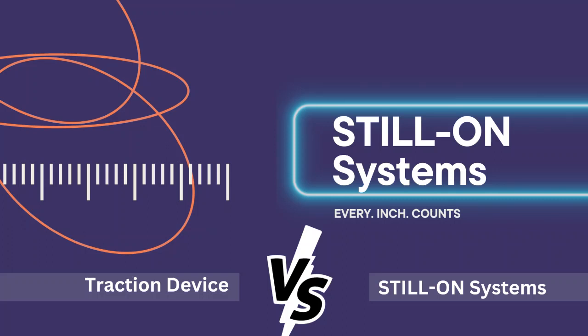Today I'm going to do a comparison test of a penile traction device and Still On Systems. We're going to talk about quality, functionality, and the amount of tension that you can put on the penis.